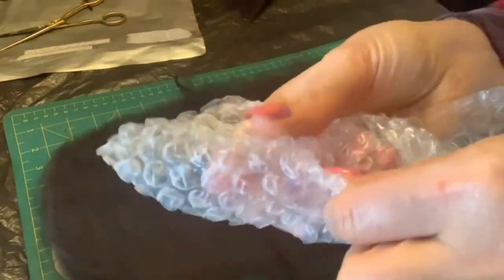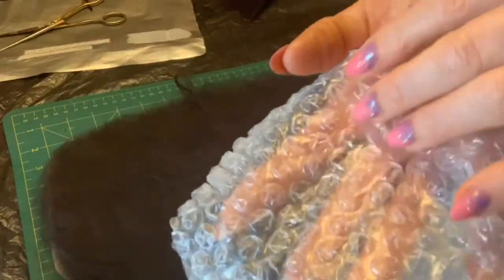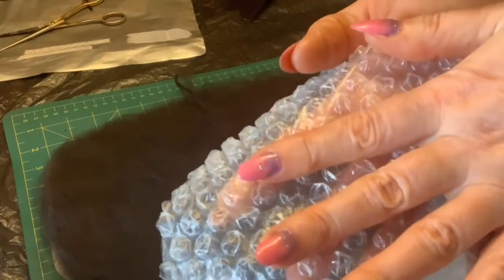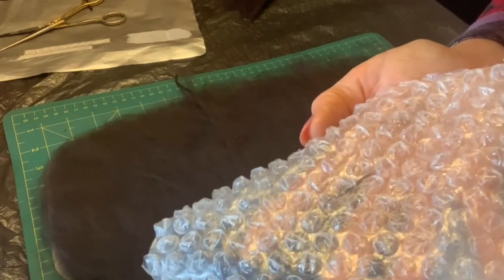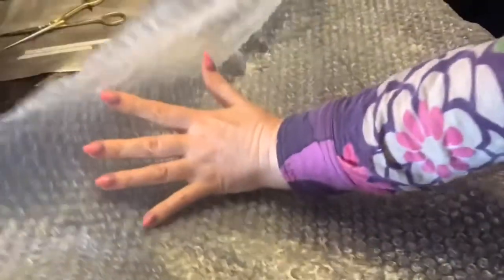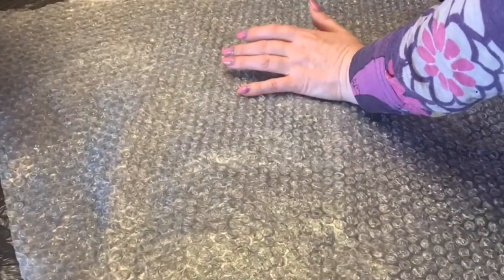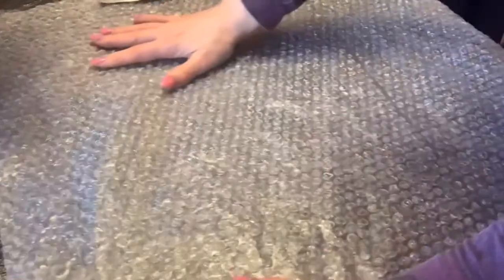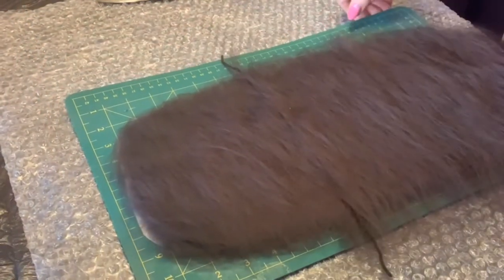Причем вот этими шершавыми пузырьками — они у меня уже лопнутые — именно эта шершавость более способствует сваливанию. Вот этой пленкой наверх пузырьками я застилаю это пространство — чуть больше, чем ваш шаблон, чтобы была свобода для действий. Застилаю этой воздушно-пузырчатой пленкой для того, чтобы продолжить наш мокрый процесс. Так как валяние мокрое — оно и называется мокрое валяние, потому что в этом процессе участвует вода.